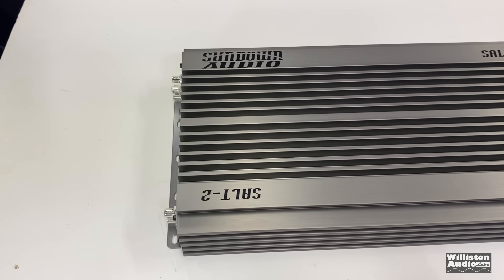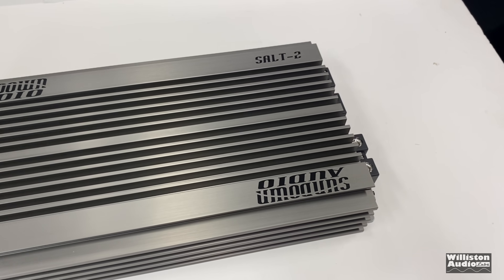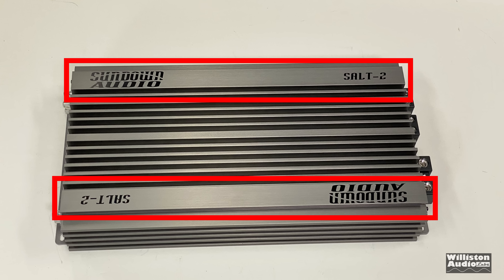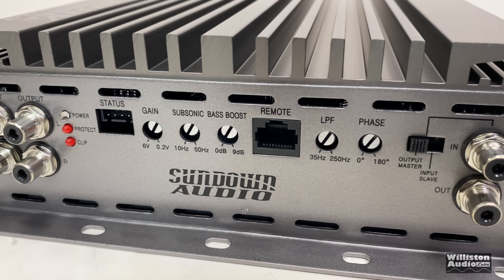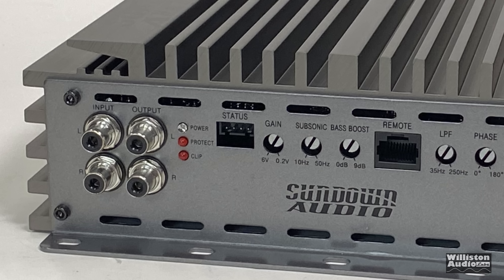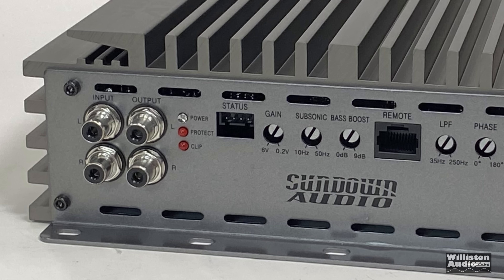The amp is a gray color, a little bit unique. The logo is mounted two different ways so it doesn't matter which way you mount it — you can always see Sundown Audio SALT 2. On one end there are Tiffany-style RCA inputs and outputs, and lights for power, protect, and clip, with a status indicator.